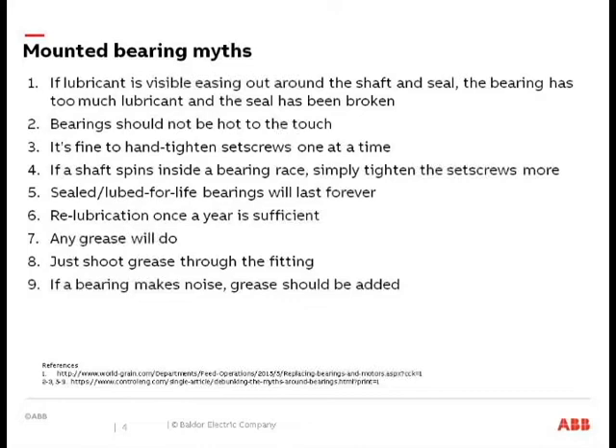Just shooting grease through the fitting — walking up to a bearing covered in grain dust and just pumping it full of grease — that's obviously a no-no. And if a bearing makes noise, the idea that you just need to put more grease in it is a myth. If a bearing's making noise, generally speaking at that point it's past the point of rescue. You might get some more life out of it, but ultimately that bearing should be changed if it's making a growling noise.